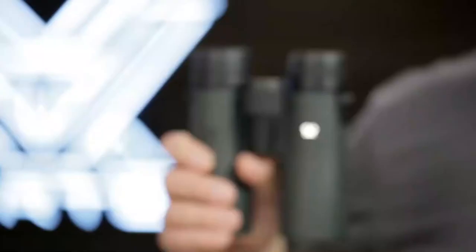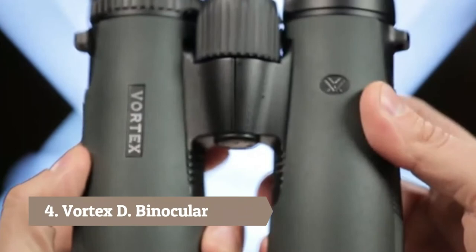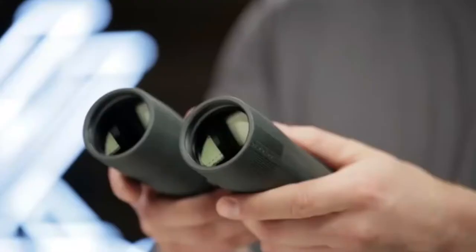This is the Vortex Diamondback. Known for impressive optical quality and durability, Diamondback binoculars are the workhorse of the Vortex lineup, delivering performance at a surprisingly affordable price. Dielectric, fully multi-coated lenses transmit more light and brighter images.